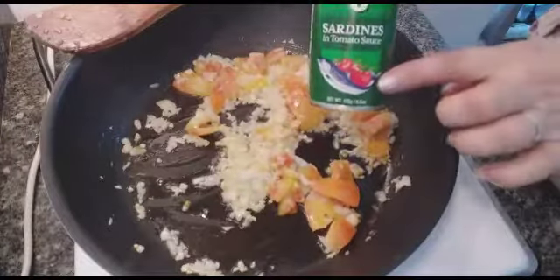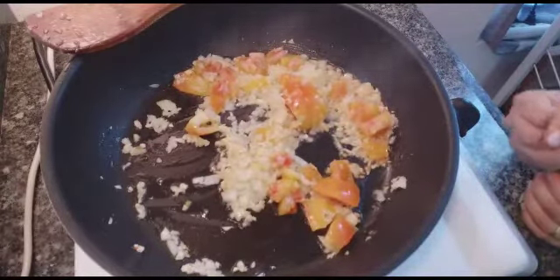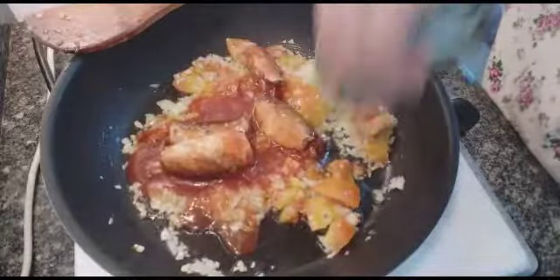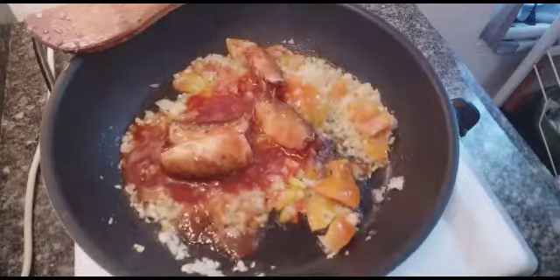By the way, you can use Ligo or sardines — you can use red, no problem. I used the green one, and I'm going to use only two cans because we're not that many. It's up to you how many sardines you want to use — you could use just one as well.